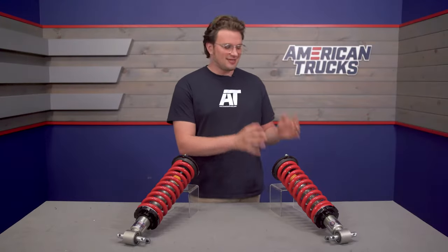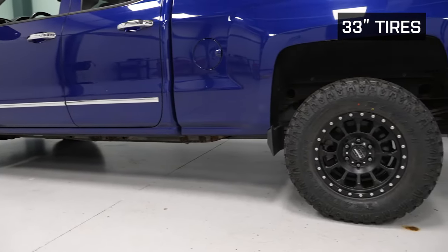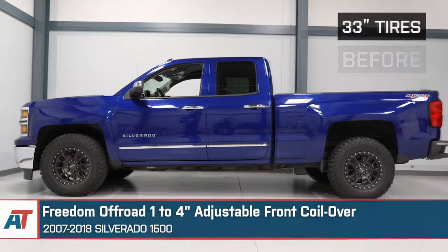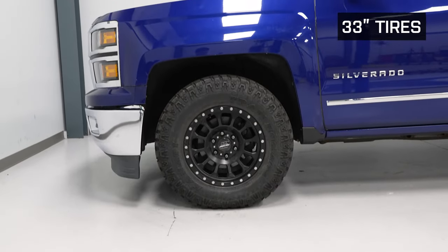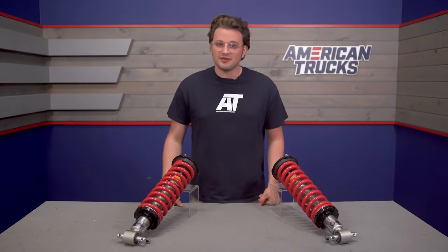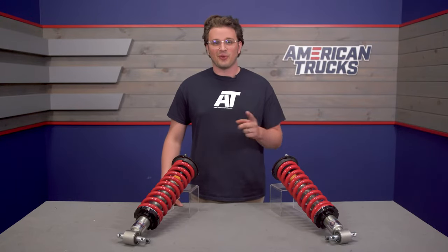Let's talk pricing. These are going to set you back around $600 for the pair. Not bad when you consider that these are drop-in, fully adjustable, and not just a set of springs or a leveling kit. In my opinion, if you're looking to lift your Silverado, a set of front coilovers like these guys are the way to go.